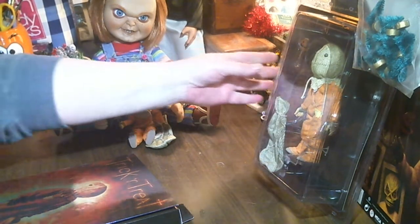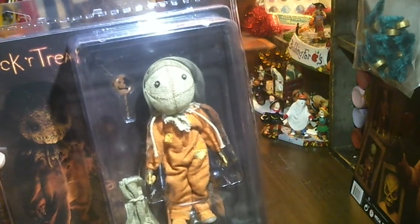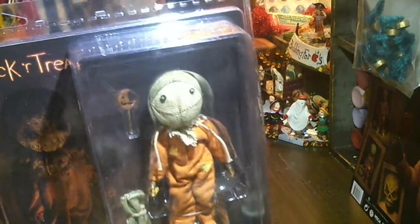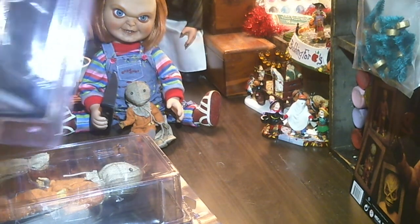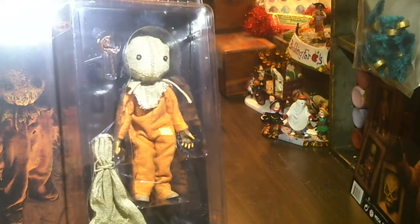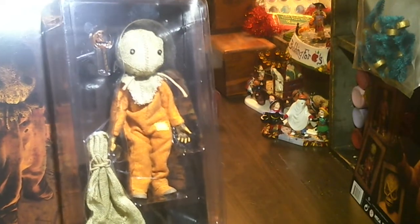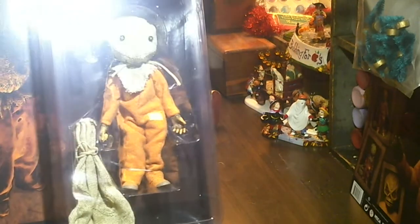My husband brought me another one. So I'm going to have one to put on a shelf I will never open, and I'll have the one to play with. I got one more, and this is in case he triples in value, which most of them do. So he's an extra just in case he's worth a lot of money at some point.